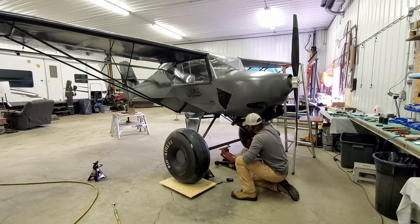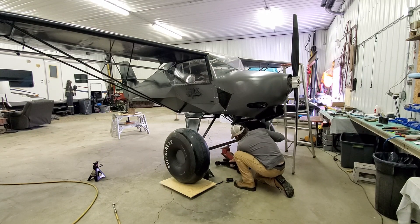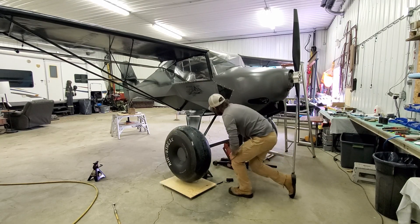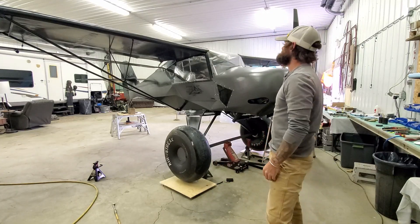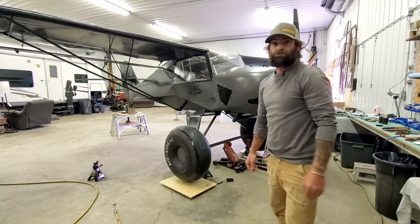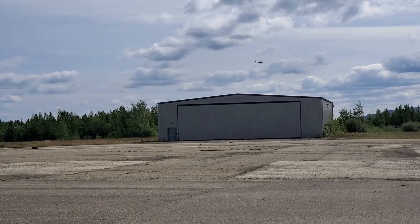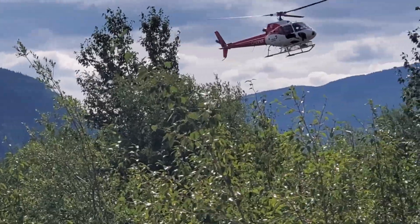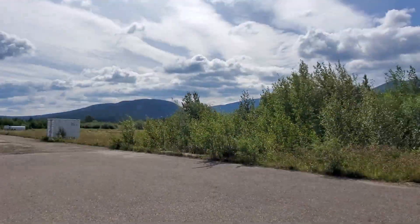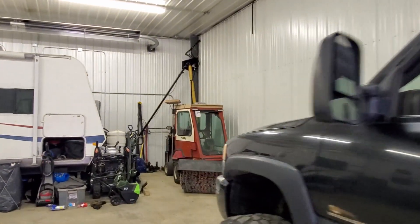I've got this piece of flat bar here across the axles with some padding, some jack stands just to hold the angle iron, and then the jack goes under there and jacks it up. Oh — there's a helicopter outside, let's go check that out. Okay, let's get back to weight and balance here.